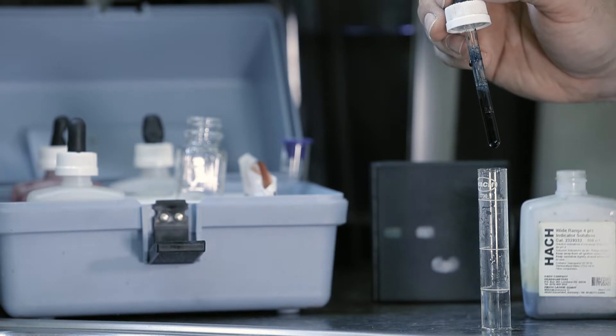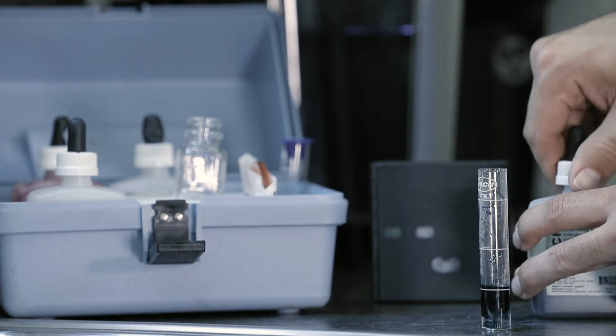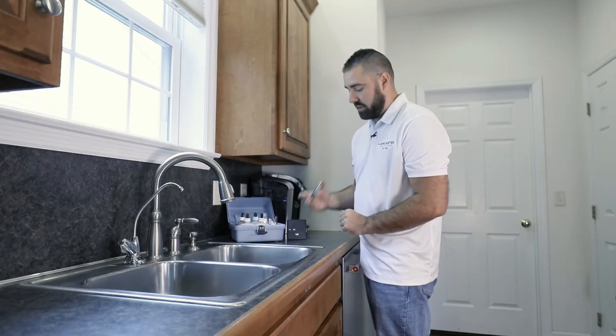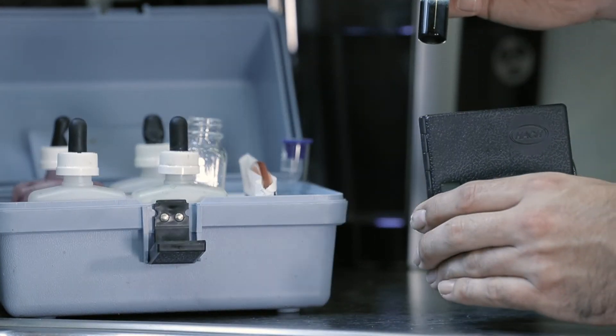Drop six drops into the vial. Once six are in, cover the tube and shake. The vial will turn a color ranging from yellow to blue.